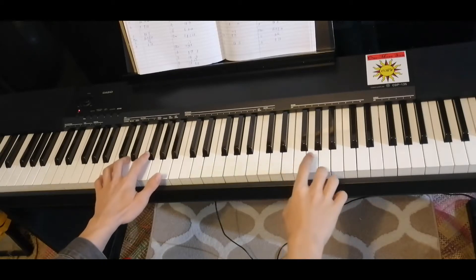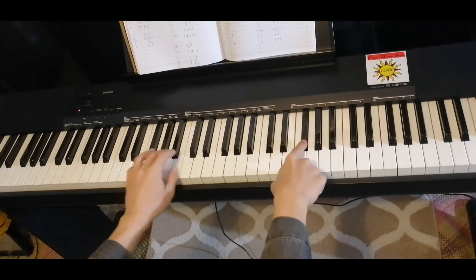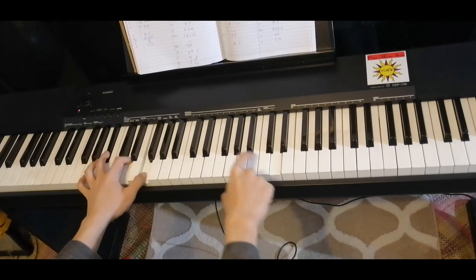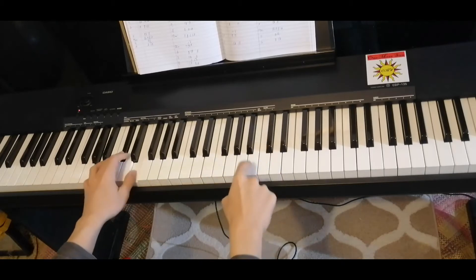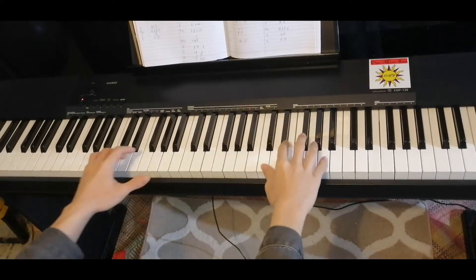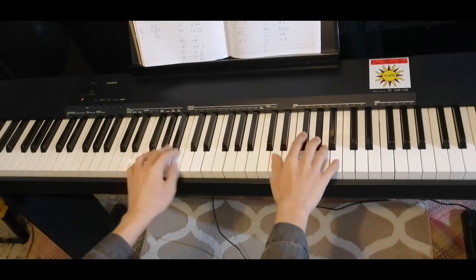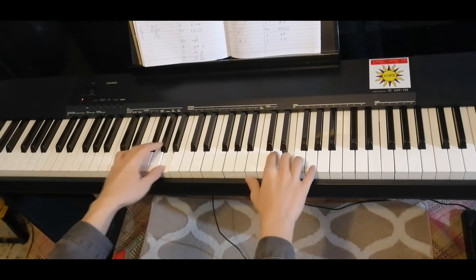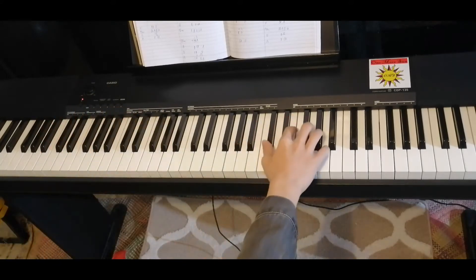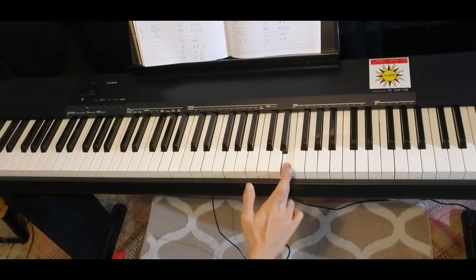Let's try both hands slowly. So here's the second part of the bridge. It's more or less exactly the same, only a little bit of difference. We use the same chords in the left hand and in the right hand — that's the same, I'm not gonna explain it. This is also the same.